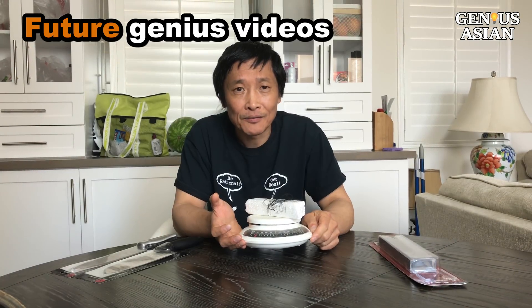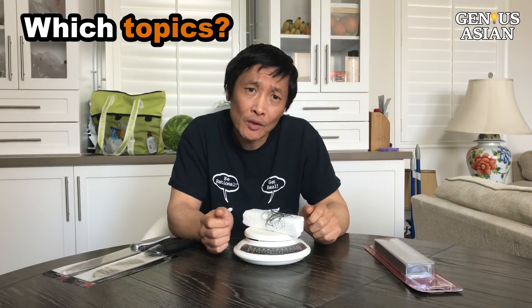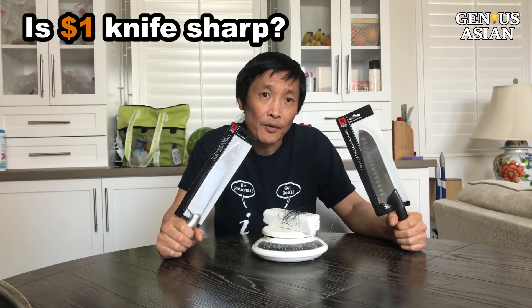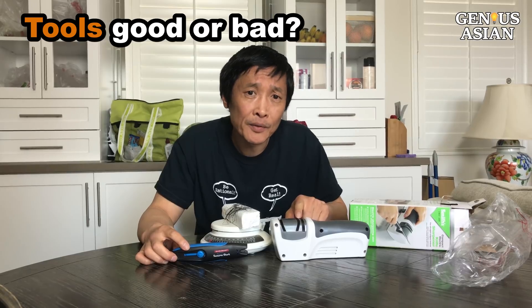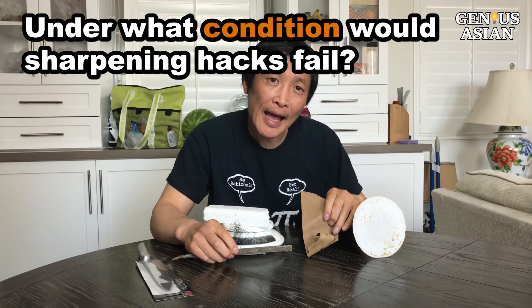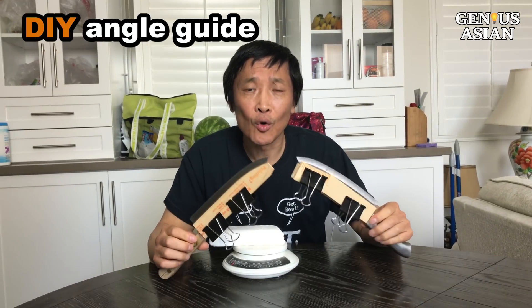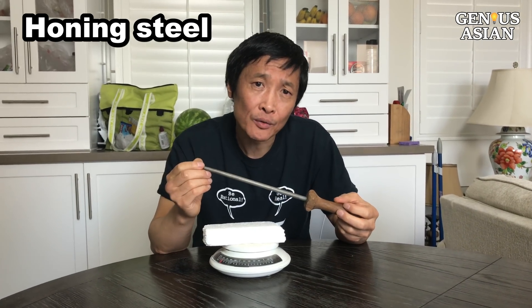I'm thinking about making a video about how to sharpen the knife the genius way. Let me know which of these topics you want to see: Is the $1 knife from the dollar store sharper than more expensive ones? How to use a whetstone to sharpen your knife without wasting time? Are sharpening tools you can buy good or bad? Which sharpening hacks can actually damage your knife? How do you make your own angle guide and use it? How to use a steel rod to sharpen your knife?